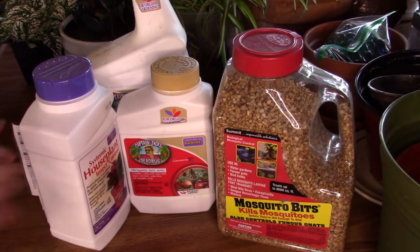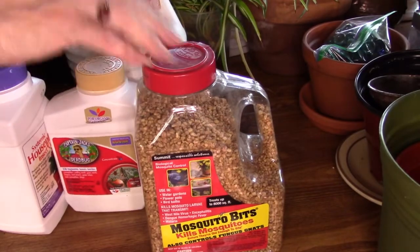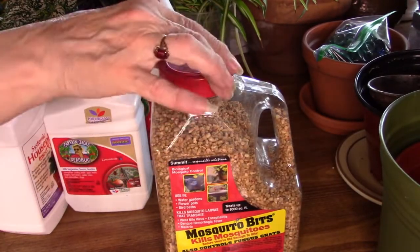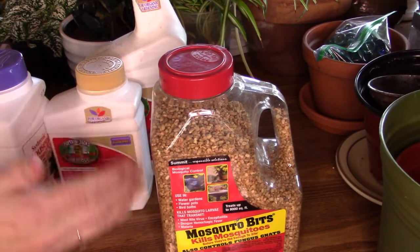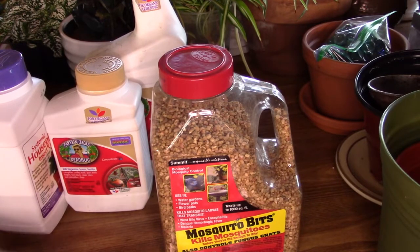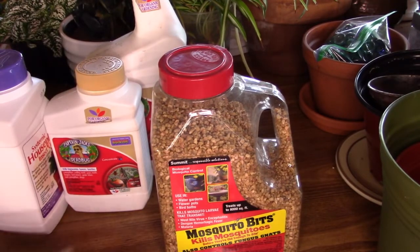I want to start with this product — it's a natural product, I think made of corn husks. I used to put a capful in a gallon jug, add some warm water, shake it up really good so it starts to dissolve, then fill it with room temperature water and use that to water my plants. I stopped doing it because it was not completely effective. It did cut down greatly, but one fungus gnat is too many because they can lay up to 300 eggs at a time, so you can imagine how quickly that gets out of control.